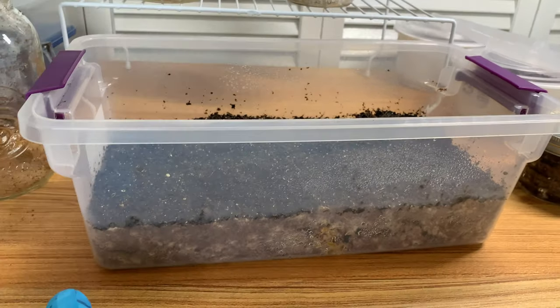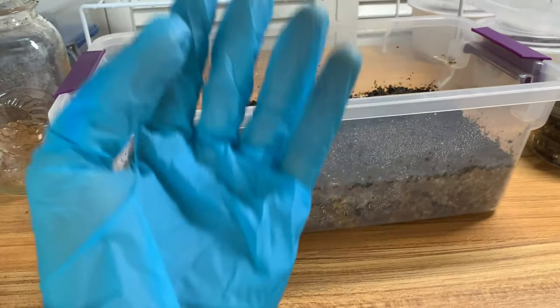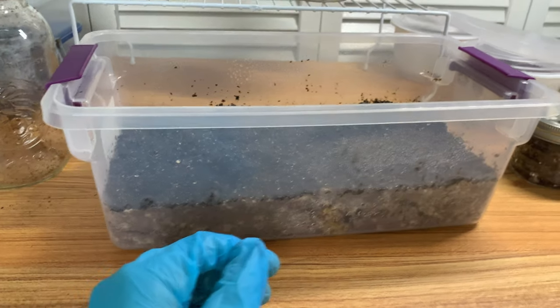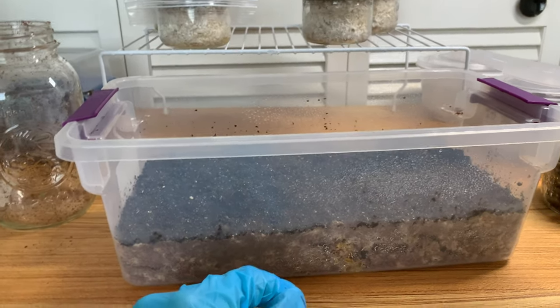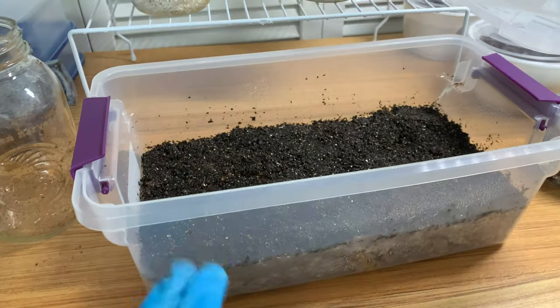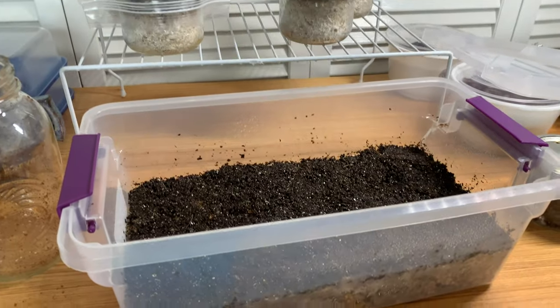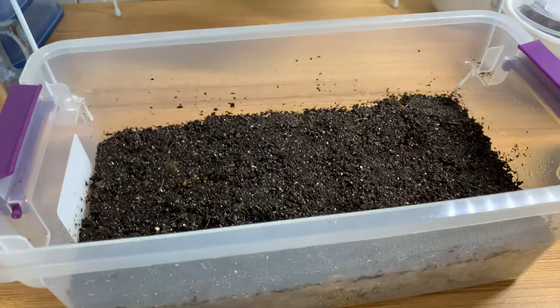I'll really get it to almost desert-like conditions, then give it a big mist to initiate fruiting — because that's how it goes in the wild. So that's going to be another experiment coming up. There's also a lot of interesting stuff happening behind the scenes that I think a lot of you will enjoy, but I'm still working out the kinks.